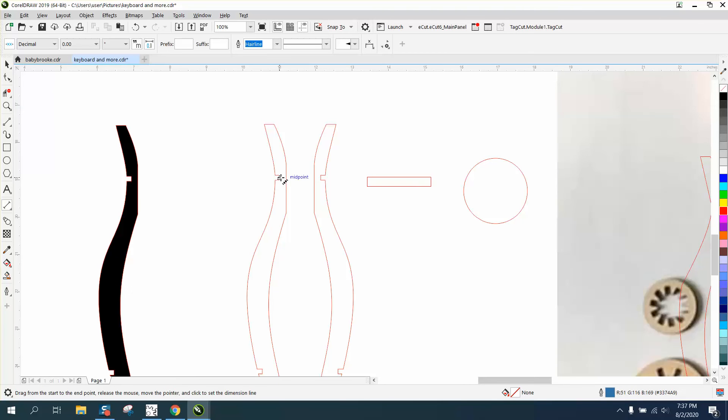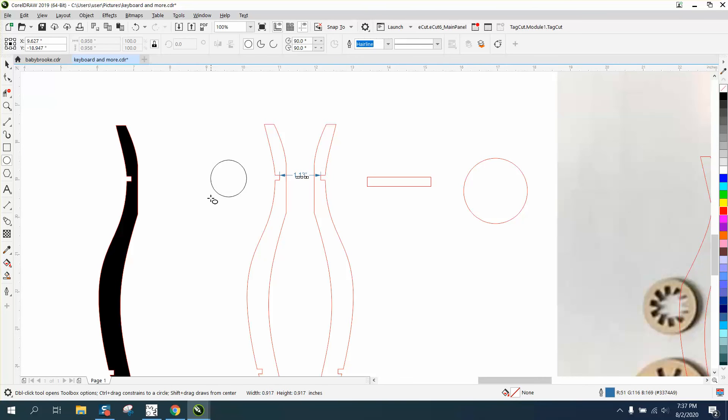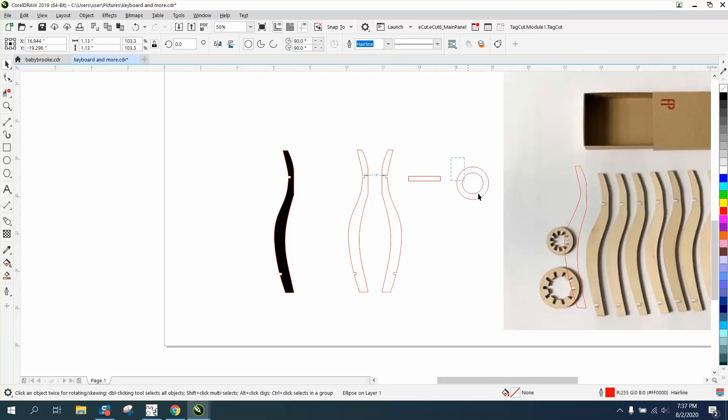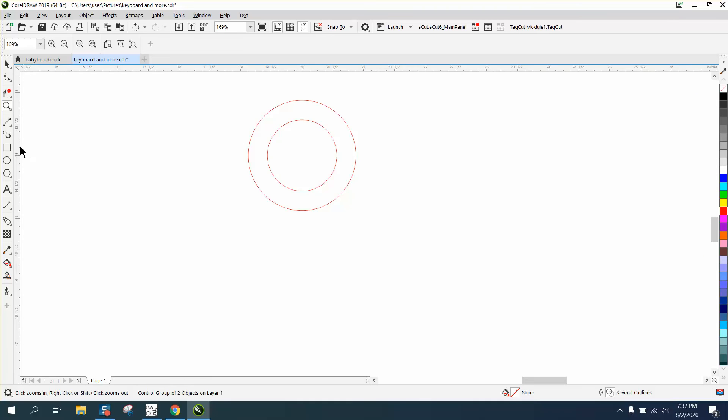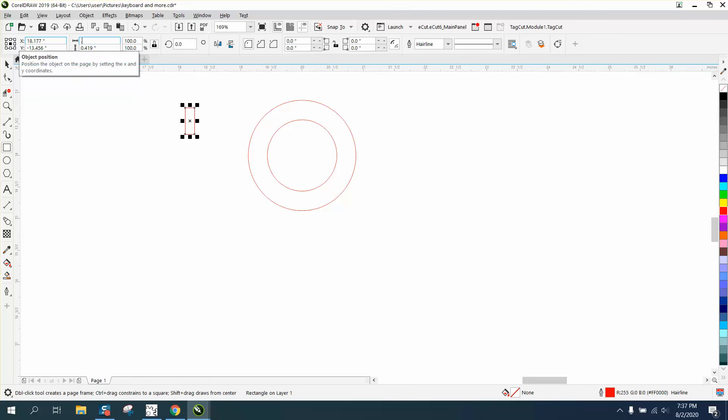Let's make a 1.75-inch circle. Back up and lock the ratio. Now we need to measure the inside — from there to there is 1.13 inches, so let's make a 1.13-inch circle. Get this in the center — it should lock in the center, and it did. Now I'm going to work in the center of the page: Control G to group that together, then hit P. We need 10 of those squares.